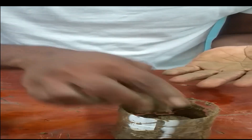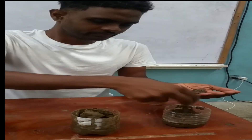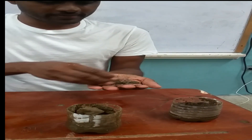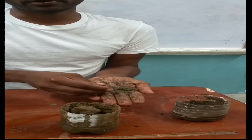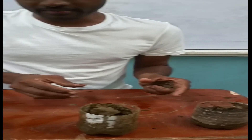Now let us move to the third soil sample. I take up some of the soil — all soil samples were wetted first. We try to mold it and form a ribbon. It cannot form a ribbon, and clearly it is very gritty. So this soil is pure sand.